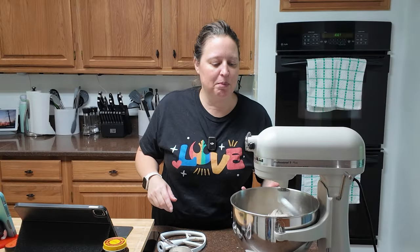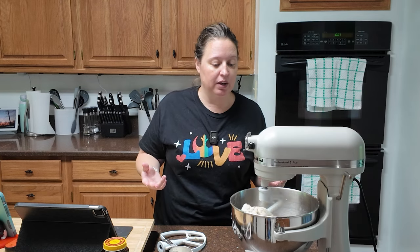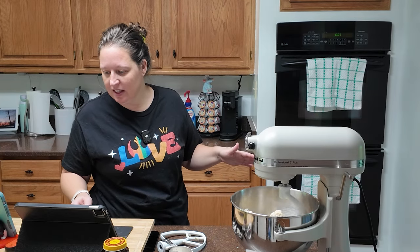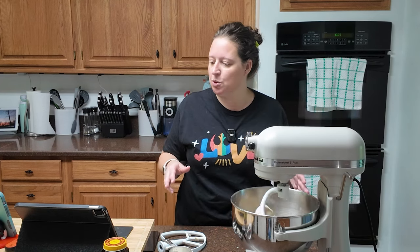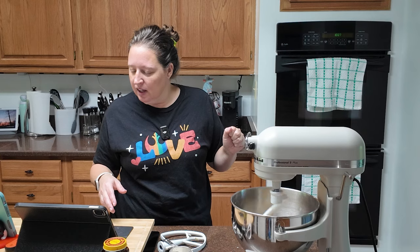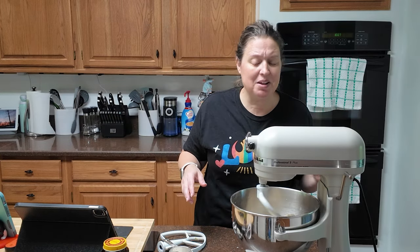By adding a little bit more flour and kneading it inside the bowl, I was able to get it into a ball of dough. I've added my dough hook, and now we are going to let that go for about seven minutes. The dough should be elastic and smooth by the time it's done and feel a little bit bouncy. We'll check back in in about seven minutes.